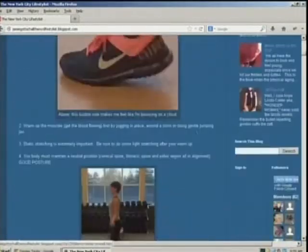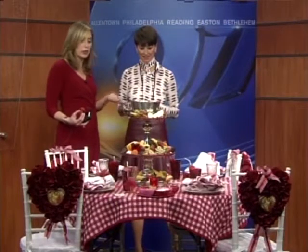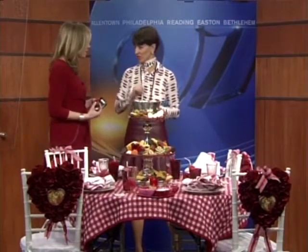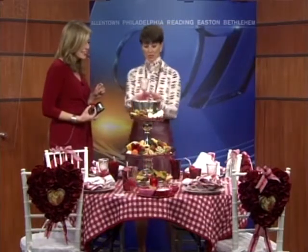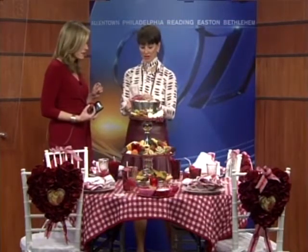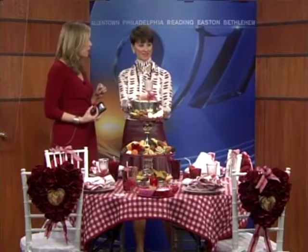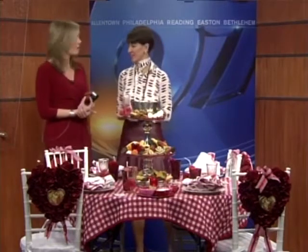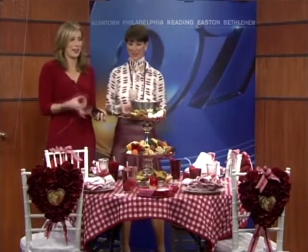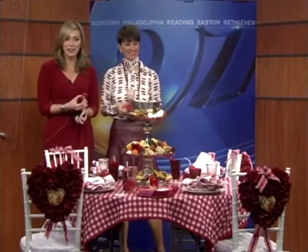Thanks for giving us some good ideas. I love this table and this concept, and it's great that everything can be bought right in our own backyard. One last thing — the glasses: simple red glittery bows, and I hot glued those letters that you buy at the craft store right to the bottom of the glass. Folks can check out the article or blog for more information. Jamie, thank you — Happy Valentine's Day. Happy Valentine's Day to you as well! Stay with us, we'll be right back after this.